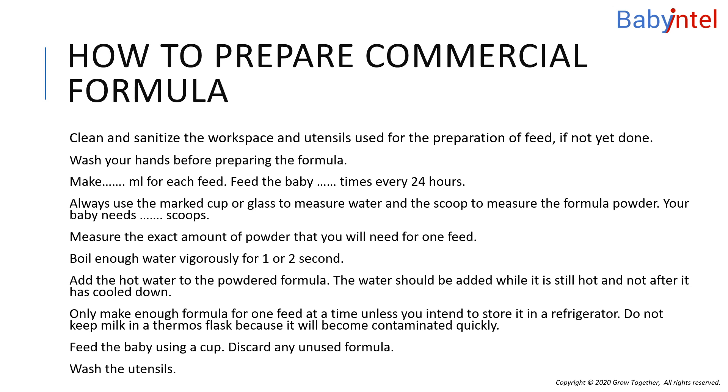Before preparing infant formula, carefully read and follow the instructions on the infant formula container. These steps will help you know how to prepare and store your infant's formula correctly. Preparing your infant's formula according to the instructions is important. Here are additional pointers to keep in mind when preparing and storing your infant's formula.